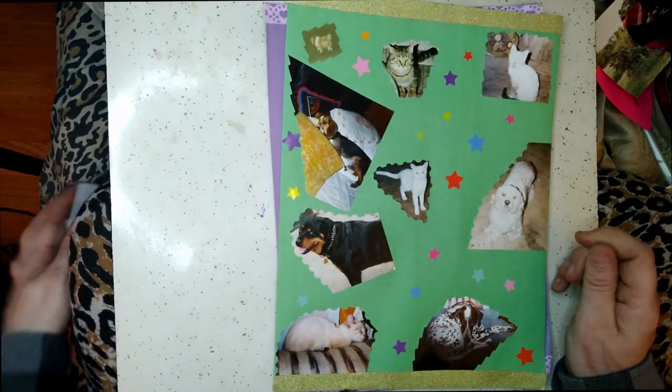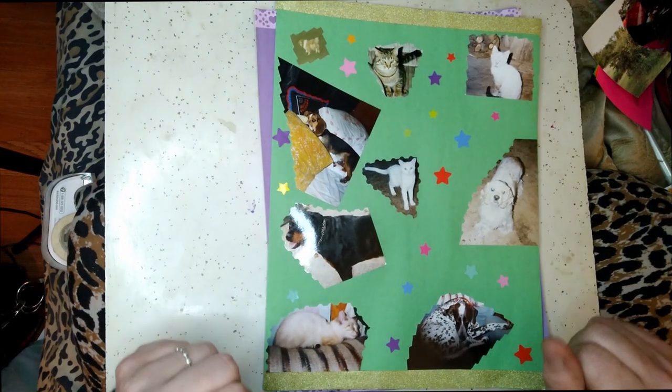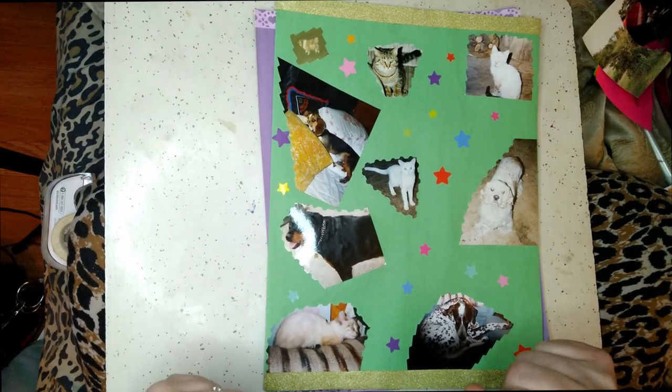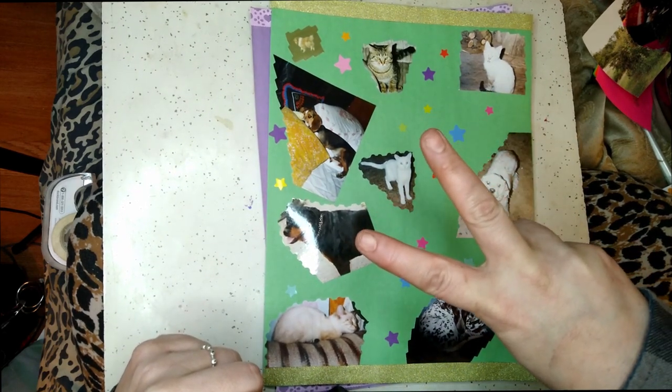I do hope that you enjoyed watching me do my scrapbooking. I hope you have a wonderful day. Remain awesome, and peace out, awesome crew.